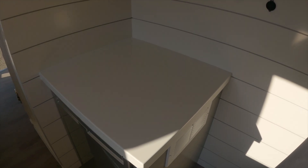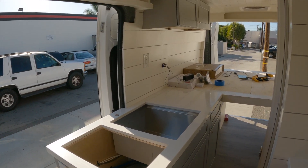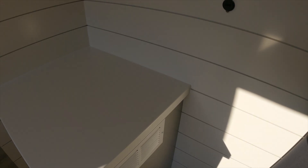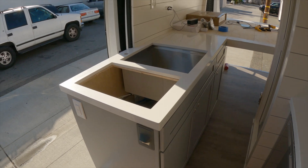Hey guys, welcome back to the channel. In this episode I'm going to be installing a refrigerator and making a custom enclosure for it, and also making the templates for my white quartz countertops. If you're new here, I've been making videos on this entire van build from start to finish, and I'll have a link in the description for all the previous episodes.